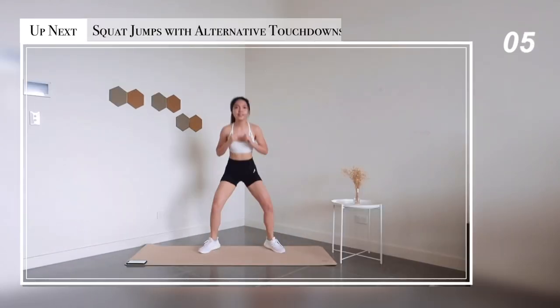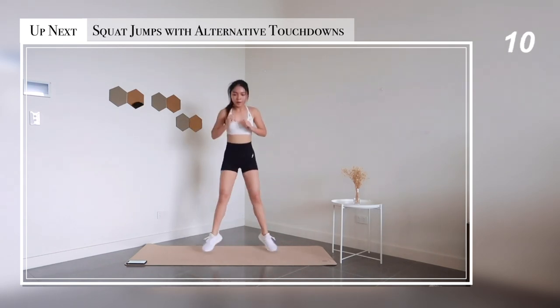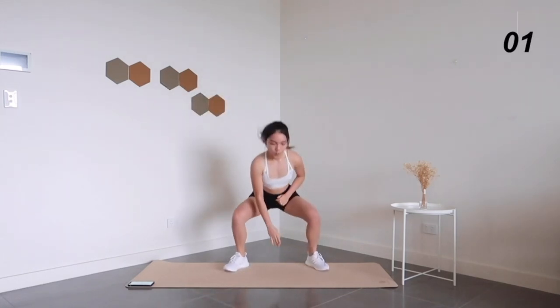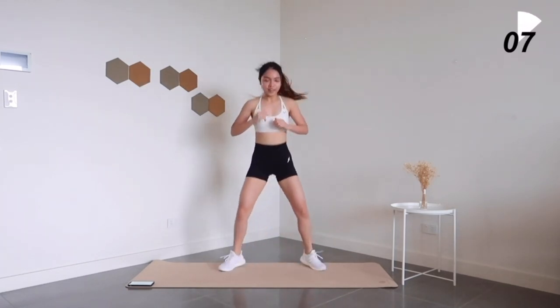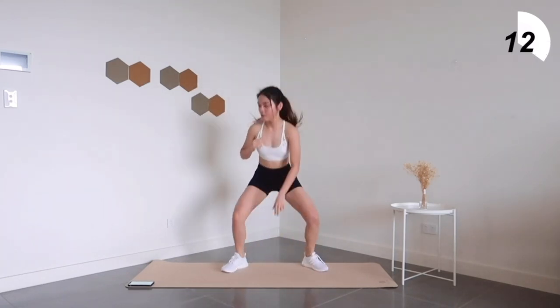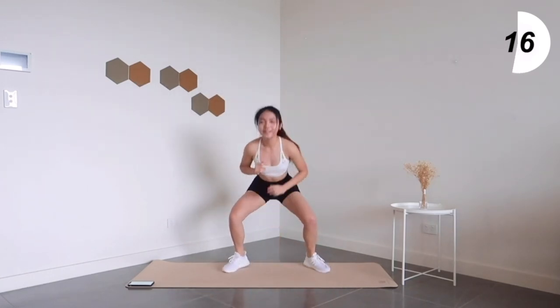All right, we're almost done with this workout. Second last exercise: squat jumps with alternative touchdowns. You're almost at the end so might as well push through it — 15 seconds left to go.